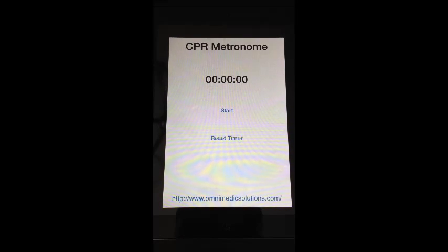We all know that as soon as we roll in the doors of the ER and we hit the trauma room, the first question that the ER doctor is going to ask is: how long have we been doing CPR? As you can see, there's a timer on CPR Metronome so that you know exactly how long you've been doing CPR whenever you hit the doors.